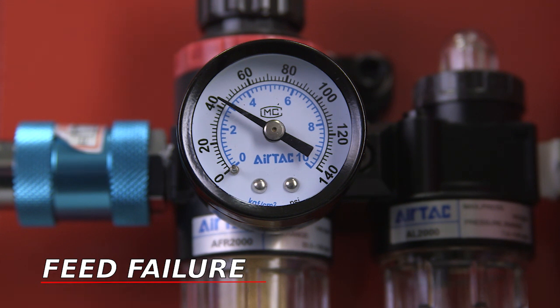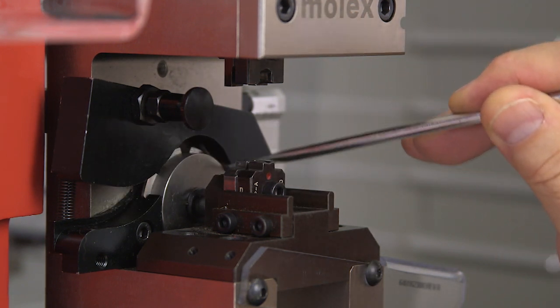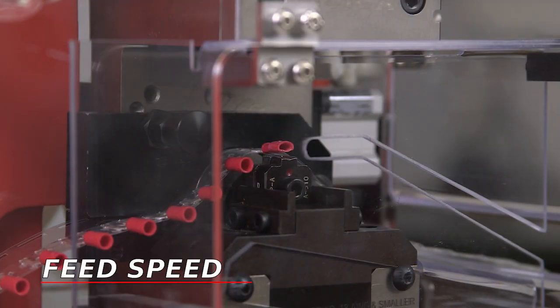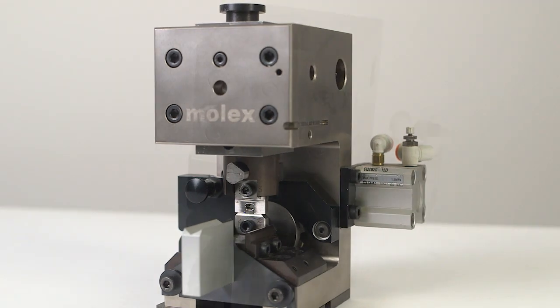If there is a failure to feed the tape into the crimp module, check to see if you have sufficient 80 PSI air pressure. There may also be a debris build-up on the feed wheel. You may also run into this situation if the feed speed is reduced significantly and a double index is required — in that case, the feed stroke may not fully complete.